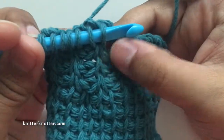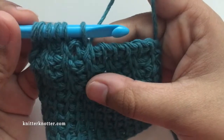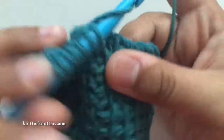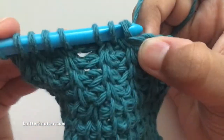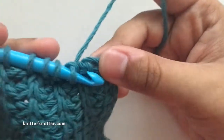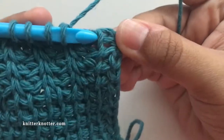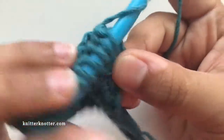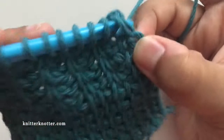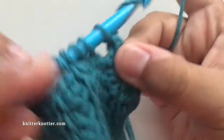I'm going to do a regular decrease here, and then continue making rib stitches all the way to the end. I have an odd number of stitches, so I have to make a simple stitch at the end, then my last stitch, and then make the reverse pass.